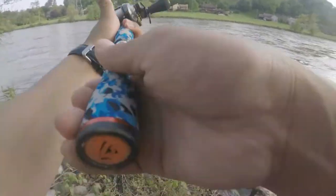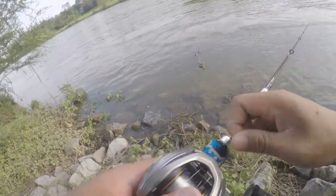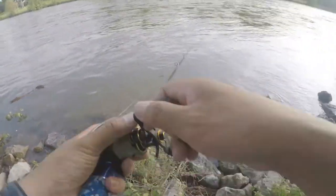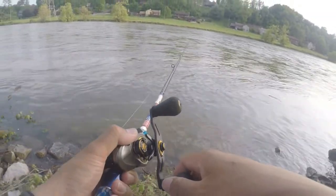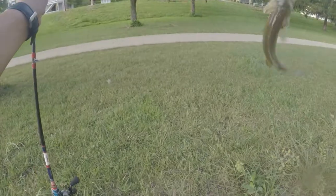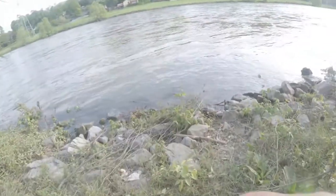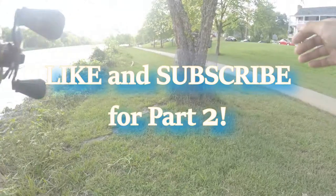Oh, that was a fish! That was a big bite. That was a big bite — should have set the hook harder. Oh, there he is! Got him, got him! They're lighting it up. Nice little small one. Get him back in there — Savage Gear!